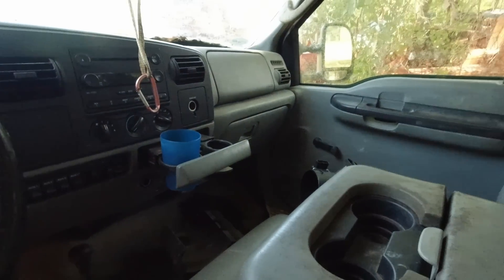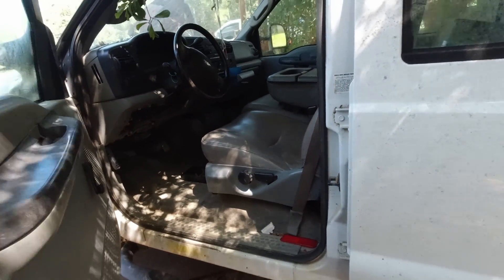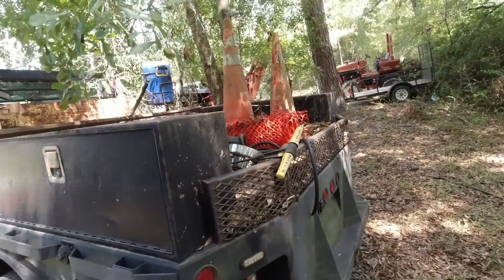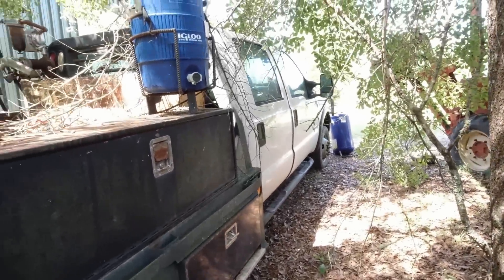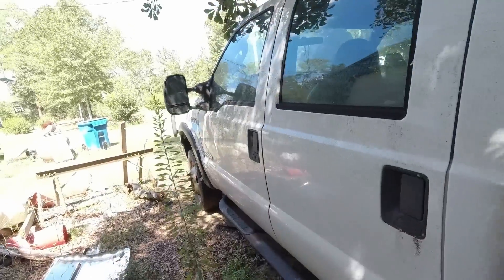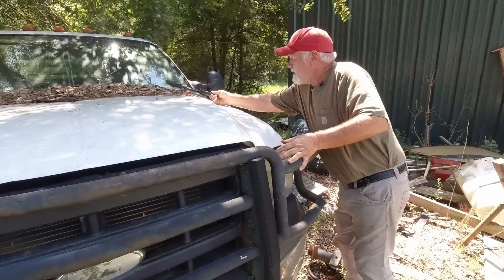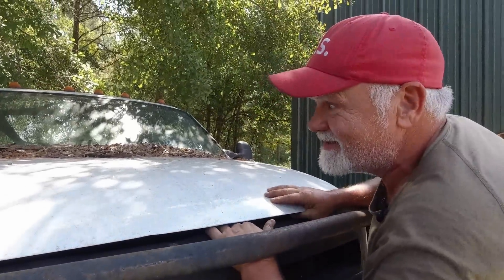Four wheel drive. Seats are not torn. Headliner looks good. I won't get into the year model because I don't know, but y'all can probably tell by looking at it. Got a nice fuel tank on the back, got some good boxes on it. It's really straight. There's a probe right there — when they go to checking for some water lines it looks like. You can see this is not a bad looking truck at all.